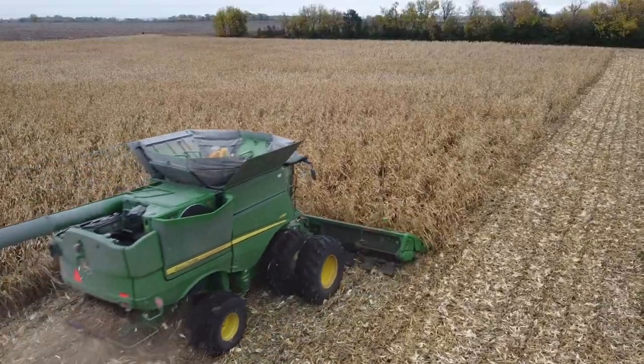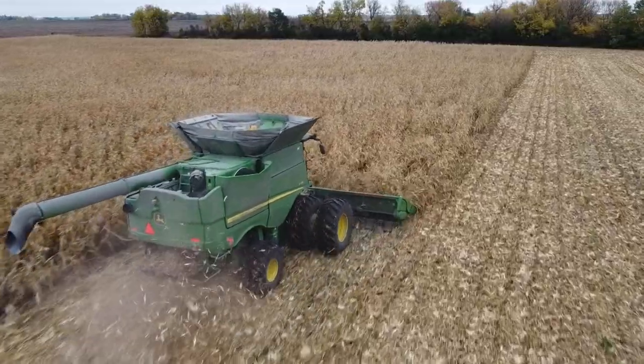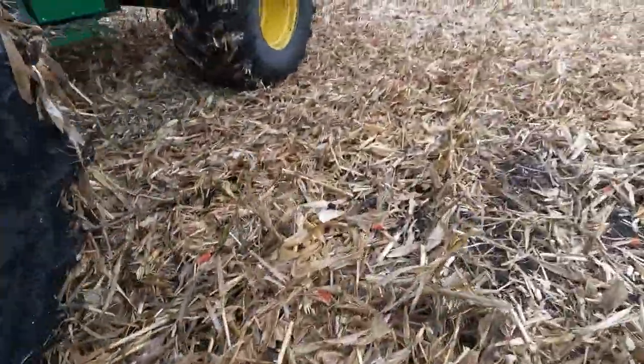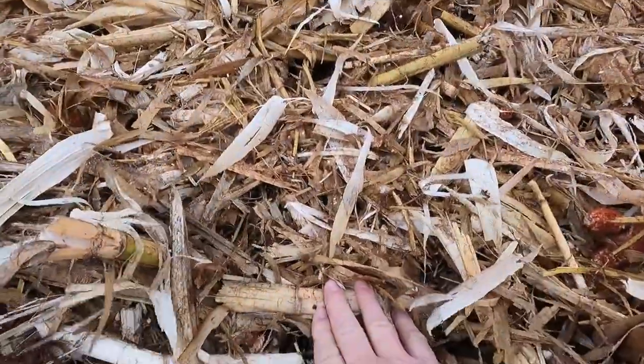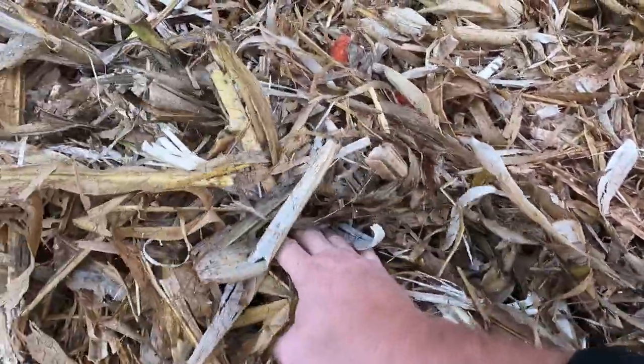Do G-Force Stock Stompers really work? They work amazingly well — the results speak for themselves. Even in wet conditions, look at how those Stompers fractured those stocks, laying them right over.